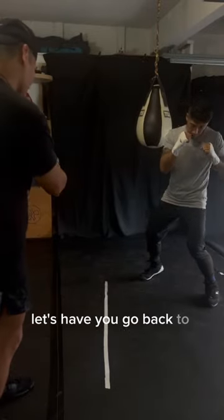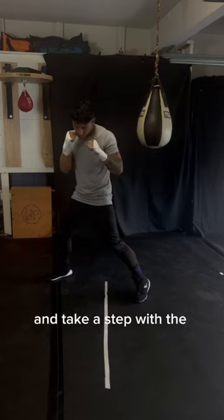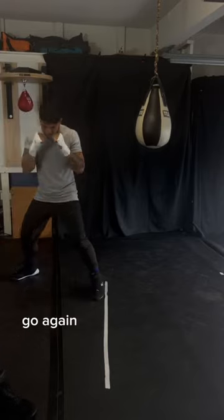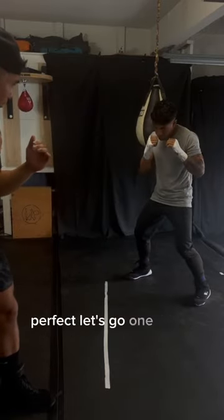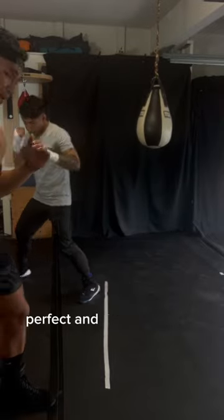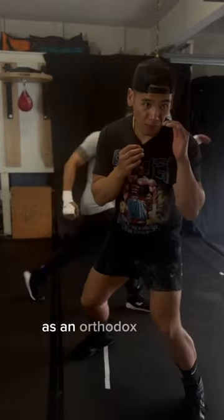Let's have you go back to the right. So when we're going to the right, we're going to actually push off with that left foot and take a step with the right, keeping that exact same stance. We're not alternating the stance. And we're keeping that nice bounce. Let's have you turn that shoulder a little more to the front. And that's how you properly move left to right as an orthodox fighter.